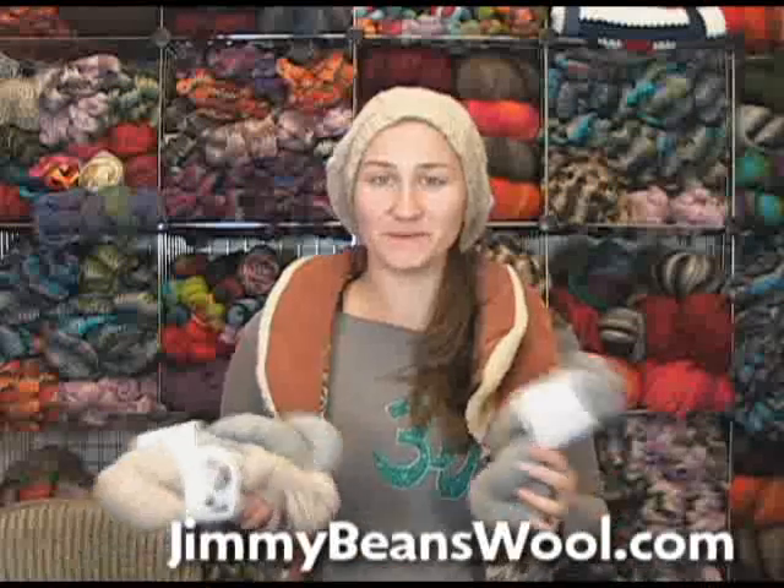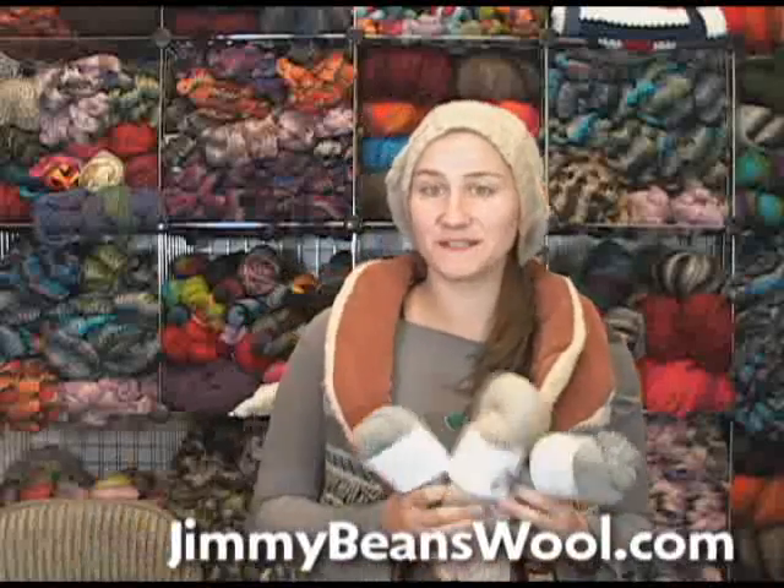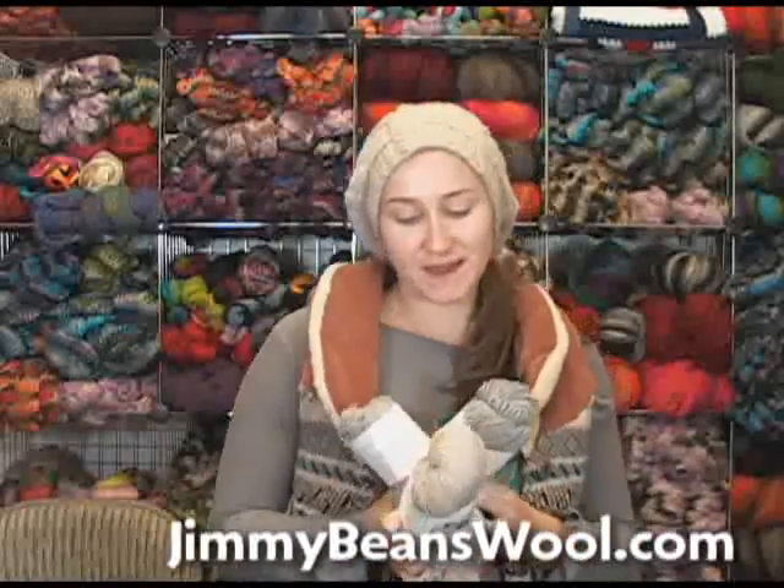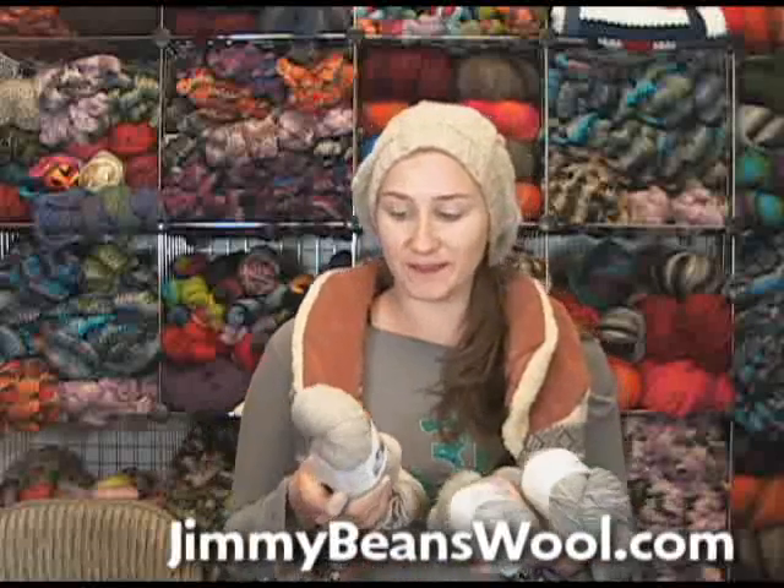Hi, I'm Siobhan. I'm from Jimmy Beans Wool, and today I wanted to review a yarn that is near and dear to my heart. It's the brand of Swan's Island, and this line is called Pure Blends Collection.